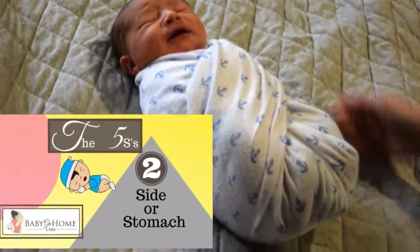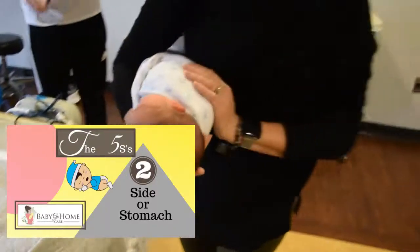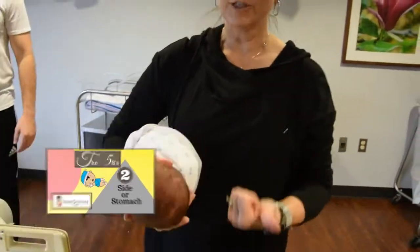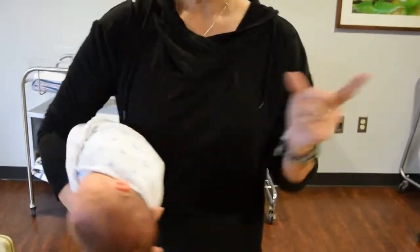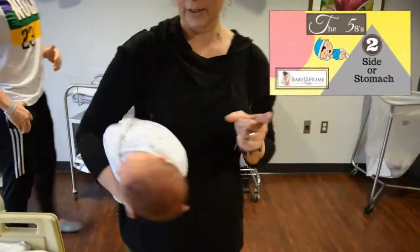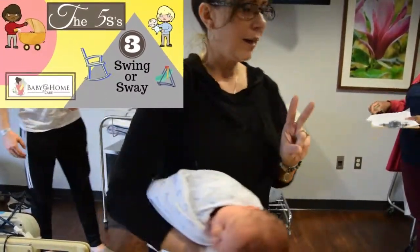The second thing is they want to be back in mom's tummy, so you want them on their tummy or their side. They like to be on their side — if they're gassy, they do better on their side, not on their back. When the baby was in the tummy, mom swayed back and forth. The second S is on the side, and the third one is to sway back and forth.